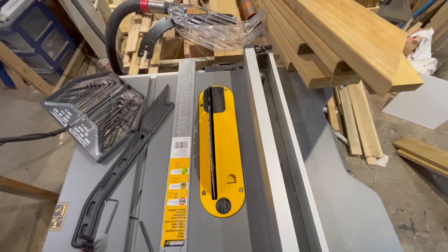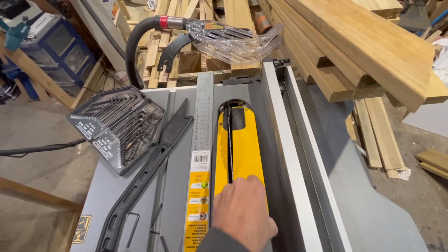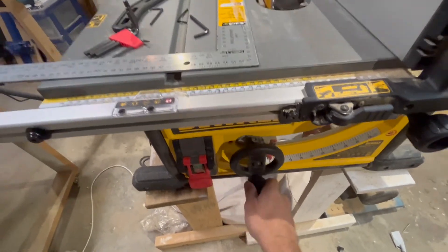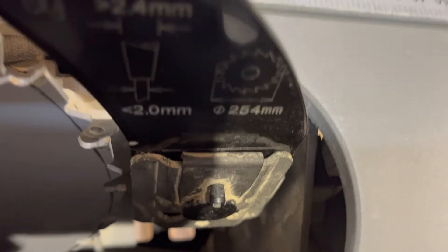The first thing you want to do is remove the throat plate — you just twist it and pull it out, super easy. Make sure your blade is wound up to full height, as we're going in behind the blade to access the riving knife.